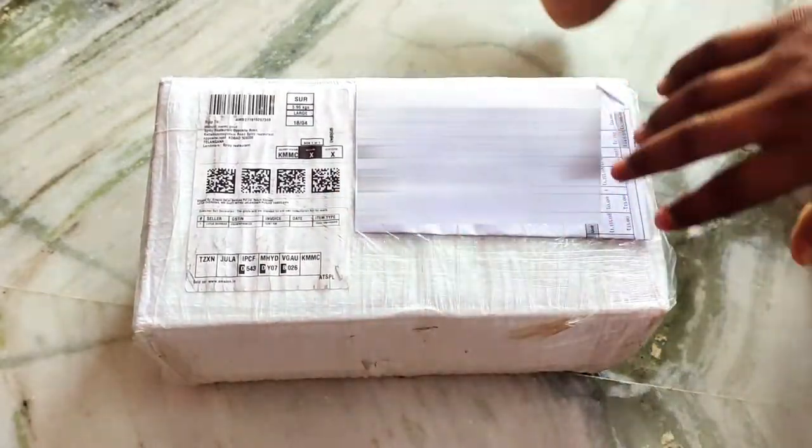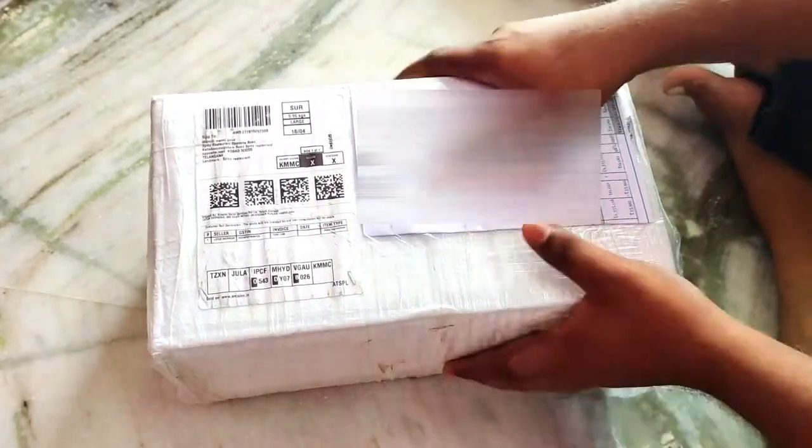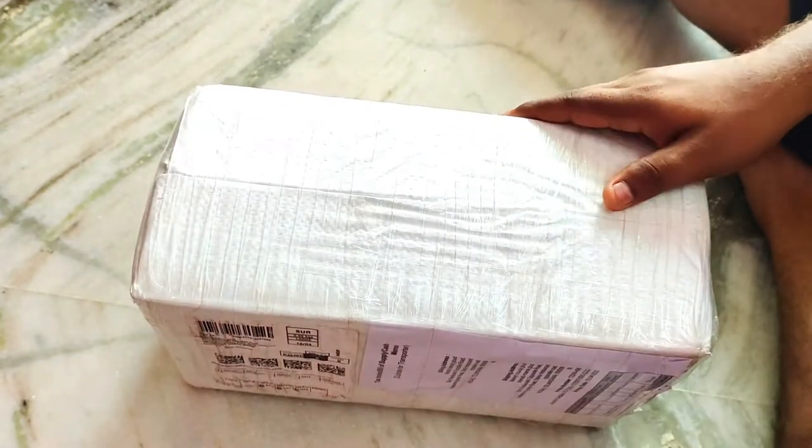Hello friends, this is Manoj. Welcome back to our channel. We will do the unboxing for Benchwise — the unboxing and review.